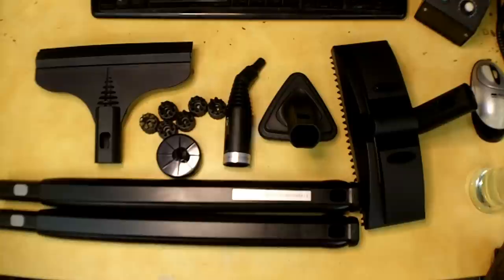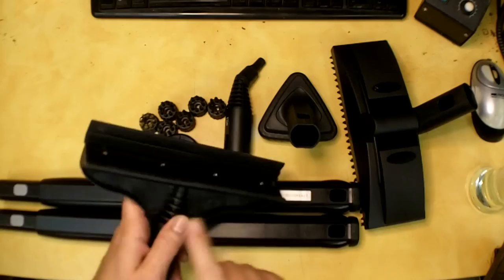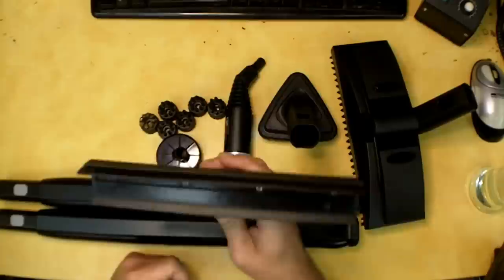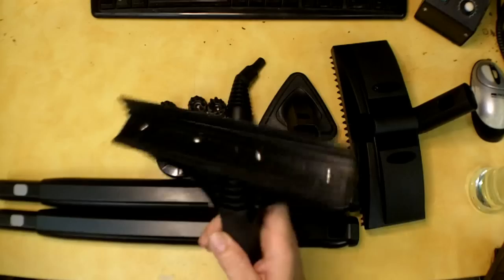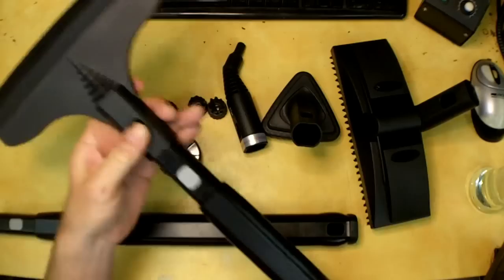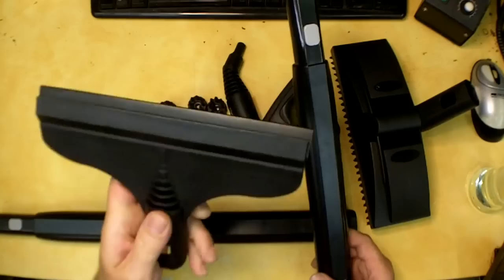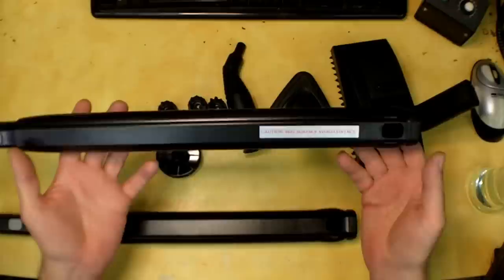I'm going to go through the accessories this steamer came with. There have been complaints about some of them just falling apart from the heat, but we'll find out. This one right here is actually a squeegee with a rubber edge — you could use it for cleaning mirrors or shower doors. There's a series of holes across it that manifolds the steam out. You can use it directly on the end of the wand or with one or two extensions. It's pretty versatile in terms of reach and has heavy ABS construction.